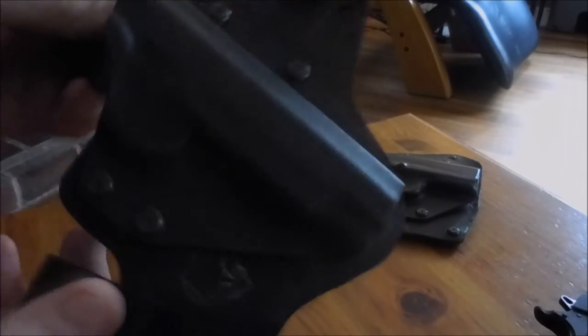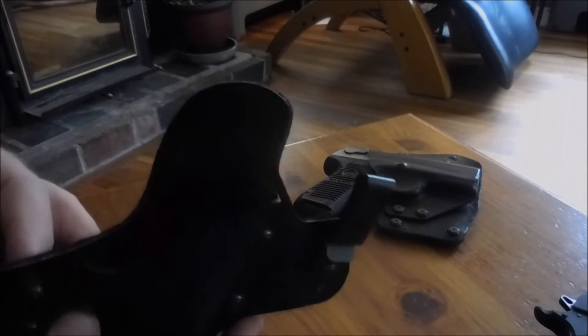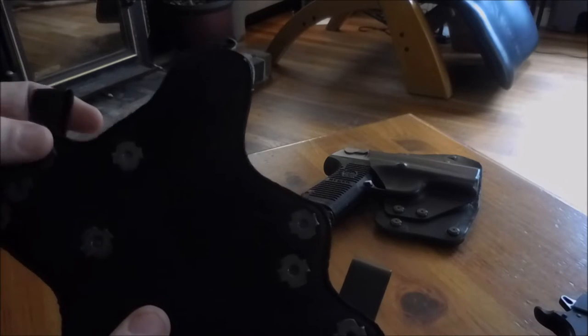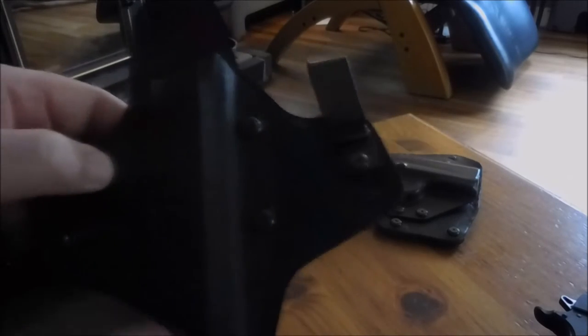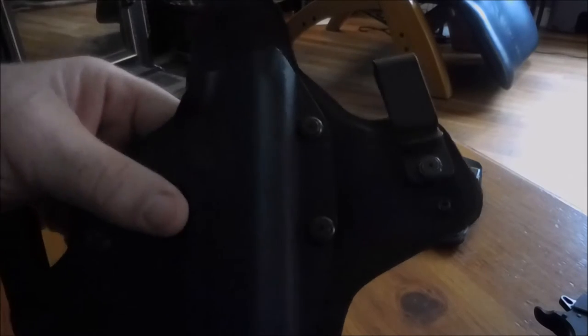This is the inside-the-waistband holster and it's a tuck style — you can see the clips attach to your belt and then you can tuck your shirt around it, so from the outside all you see is the two clips. The kydex attaches here and there are three attachment points for the clips, so depending on which position you use you can raise or lower the kydex on the leather. You can also set one side higher than the other to adjust the cant of the kydex.